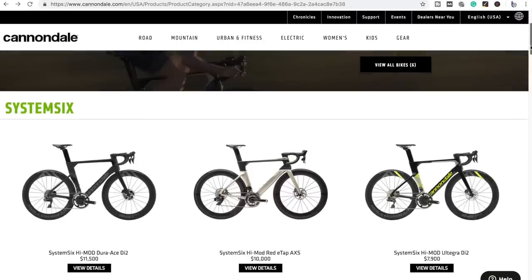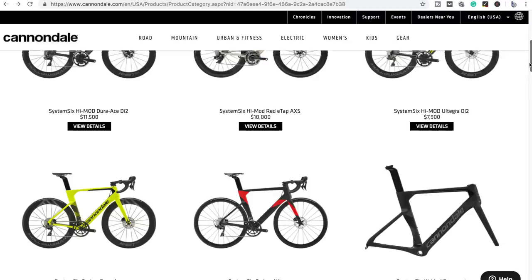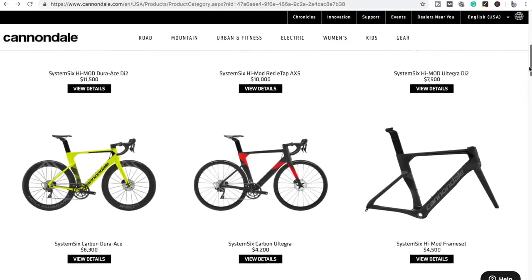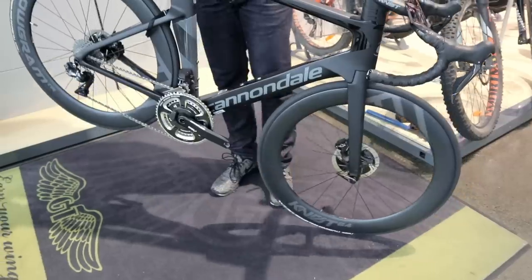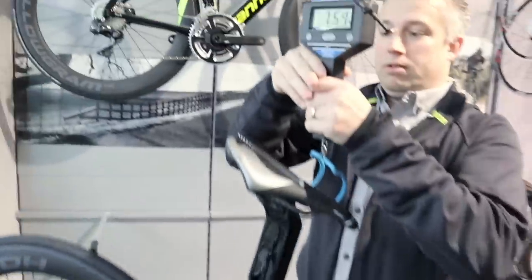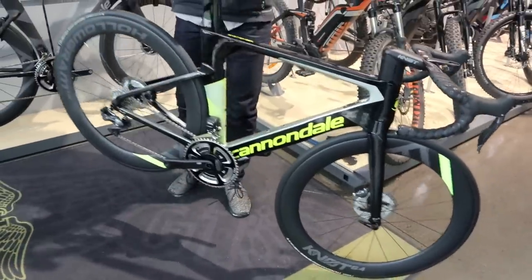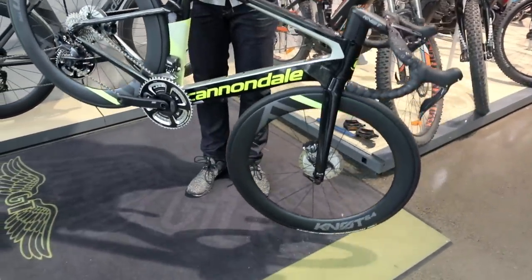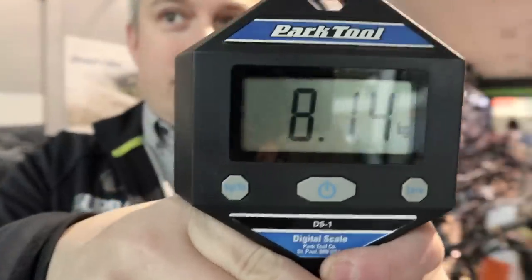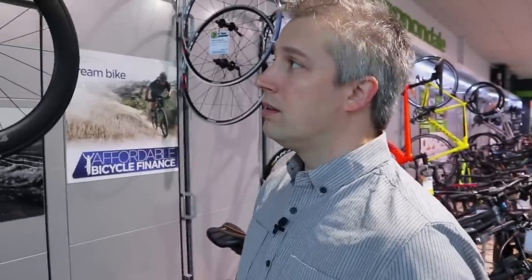You start at the top of the line at $15,000, then $10,000, and then probably down around $5,500 at the entry level. There's also a frame-only high mod version available for people that just want to build one up to their own spec. We just weighed them both — it's about a 400 gram difference. The top of the line with the best crank, lightest fork and wheel combination in Dura-Ace comes in a little bit under 8 kilograms, and just tipping over 8 kilograms for the Ultegra Di2 version.